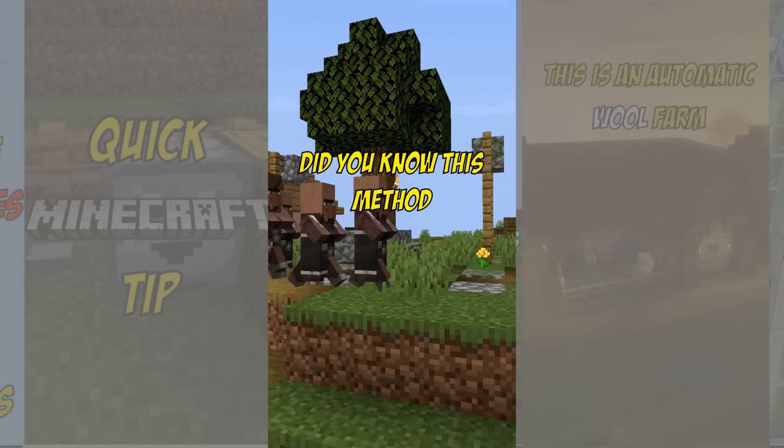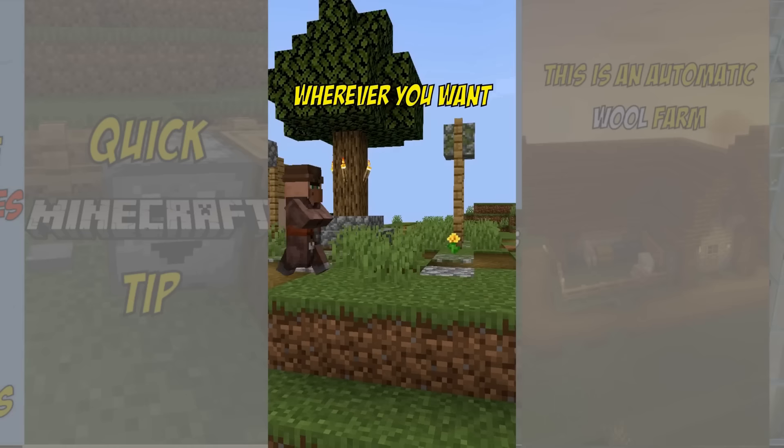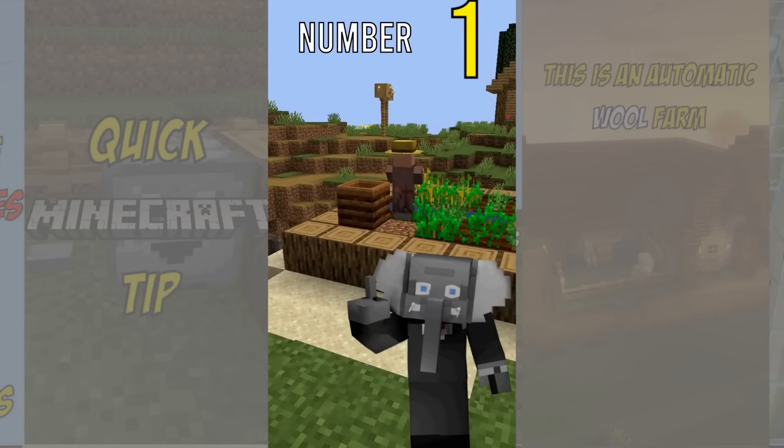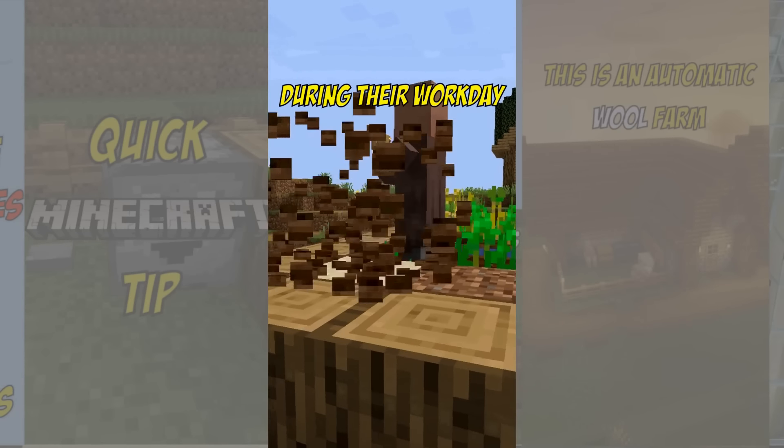Did you know this method for transporting villagers? You can make them walk wherever you want by using their pathing behavior. There are several ways to do this. Number 1: breaking and placing their job site block during their workday.